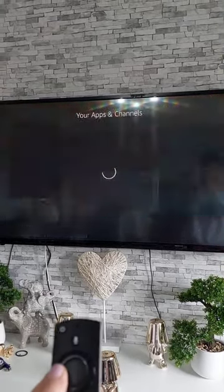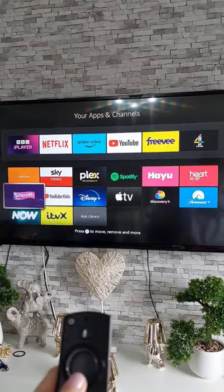No need to spend thousands of dollars on a smart TV when you can just convert a normal TV into a smart TV.